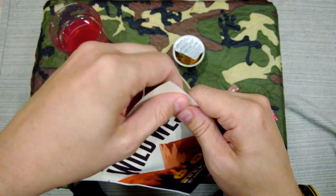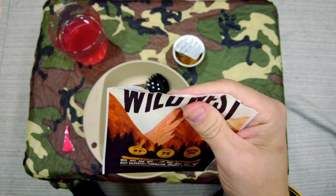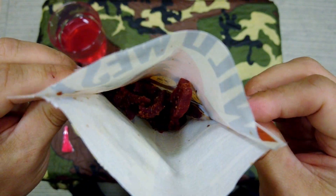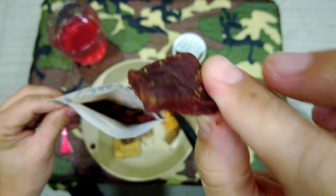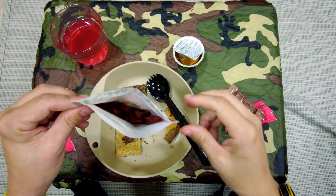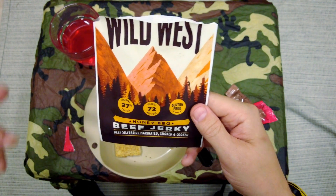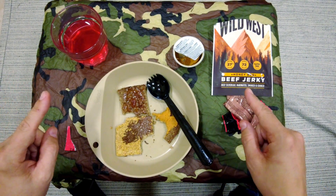Let's try the Wild West beef jerky — I've had these many times before, they're always good. You can't go wrong with a bit of beef jerky. Let's get a piece out and give that a try. Mmm — sweet barbecue, meaty snack. You can't go wrong. So overall, pretty good snacks.